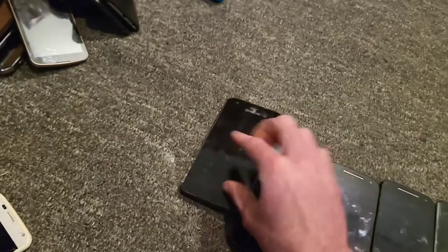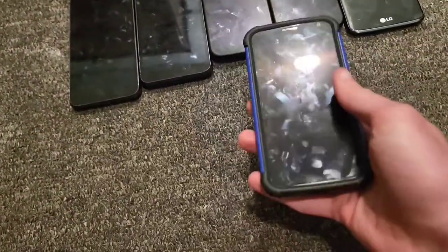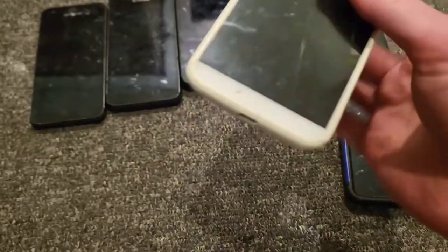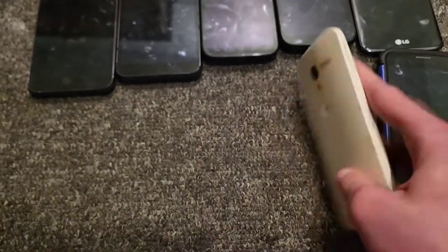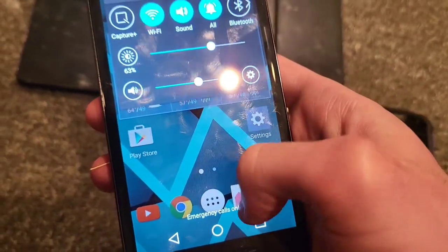I have a Moto X on US Cellular — this was my mom's phone, in pretty good shape with an aftermarket Verizon back and a nice case, works perfectly fine. I also have my dad's Moto X on US Cellular — not in great shape, the back is like orange even though it's supposed to be white.